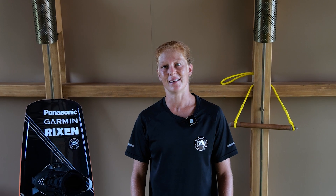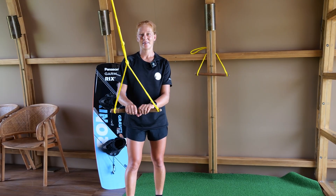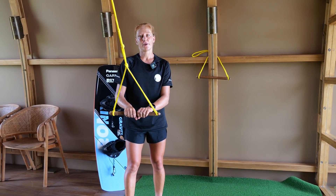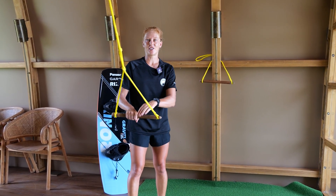Hello everyone and welcome back to my channel. Today I'm going to show you a few easy kicker hits. As soon as you're able to hit kickers you can just go and try them out. You can try your first grabs — they not only look great but also help you to keep a better body tension in the air.